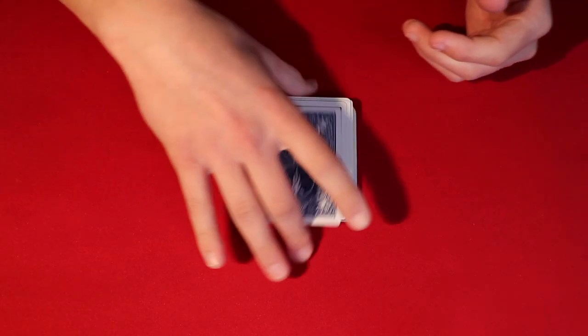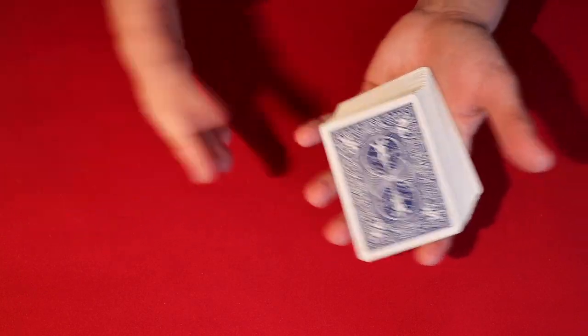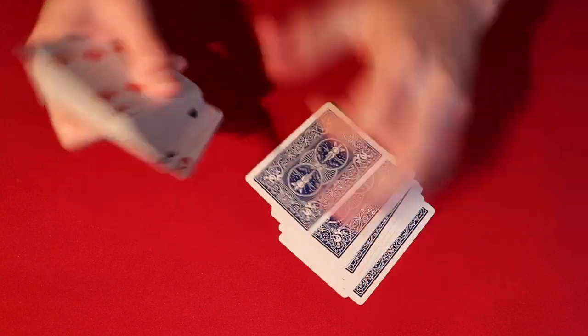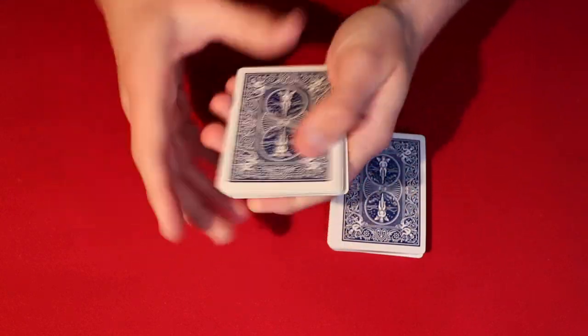Alright everybody, I hope you enjoyed the trick. I think it's pretty cool because you can do this anywhere and it's a very simple prediction effect. But essentially, all you have to do is know the card in the 21st position. So go ahead and take 20 cards.